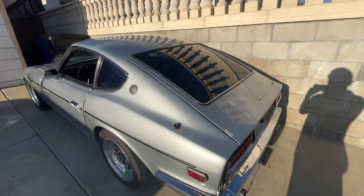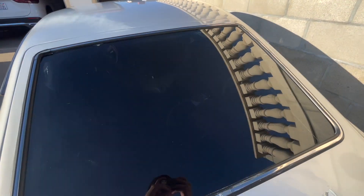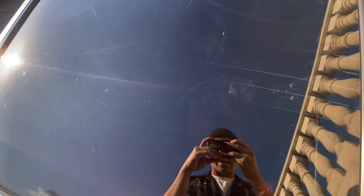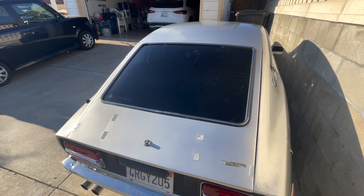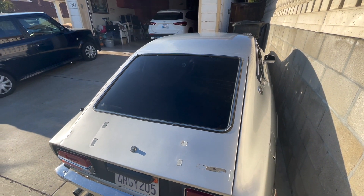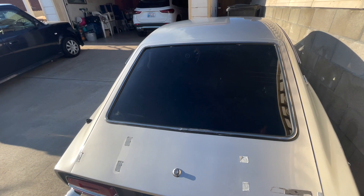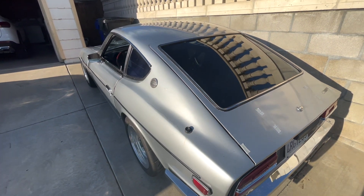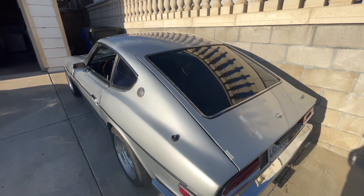All right, so here we are back home with the tint installed on the hatch glass. It's way more reflective now that it's black. You can't see what's in my trunk unless you actually try to pay attention. It looks a lot darker on camera, like a limo tint, but in reality it's only a 20% — kind of like a factory tint. But yeah, I like the way it came out.